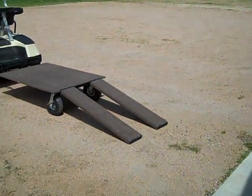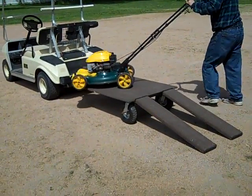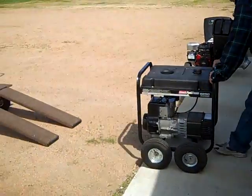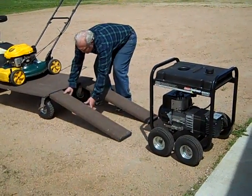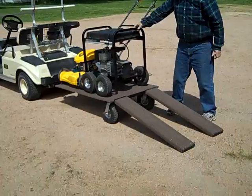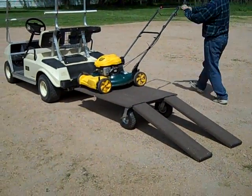Items that can be loaded include a small refrigerator, washer and dryer, and in this particular case a lawnmower and a generator. The number of things that can be carried and trailered on this stow-and-tow trailer is unlimited.